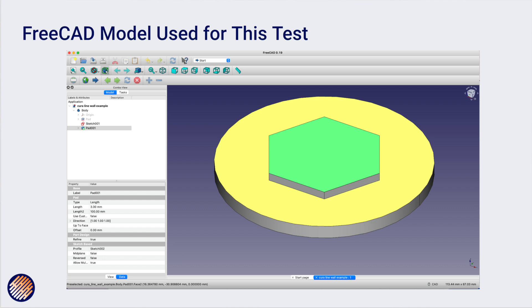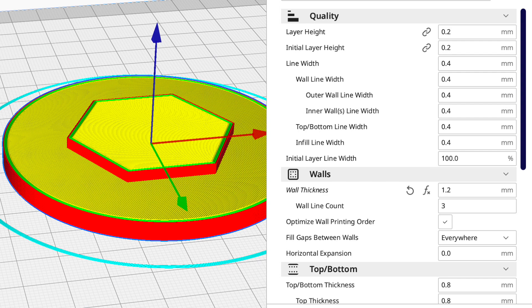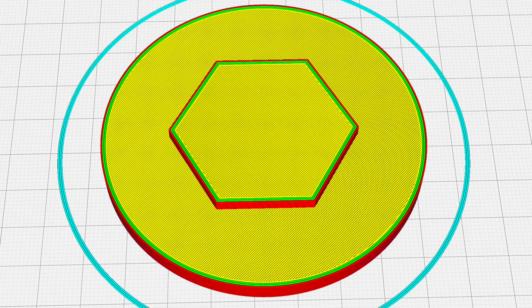The first model is a disc with a polygon on top, produced in FreeCAD. In Cura, with a 0.4 mm nozzle and wall size set to 1.2 mm, we get three walls — one red outer wall and two green inner walls. The yellow areas indicate the bottom layer where filament is extruded as part of the top or bottom surface. You can see all of this using Cura's preview screen.